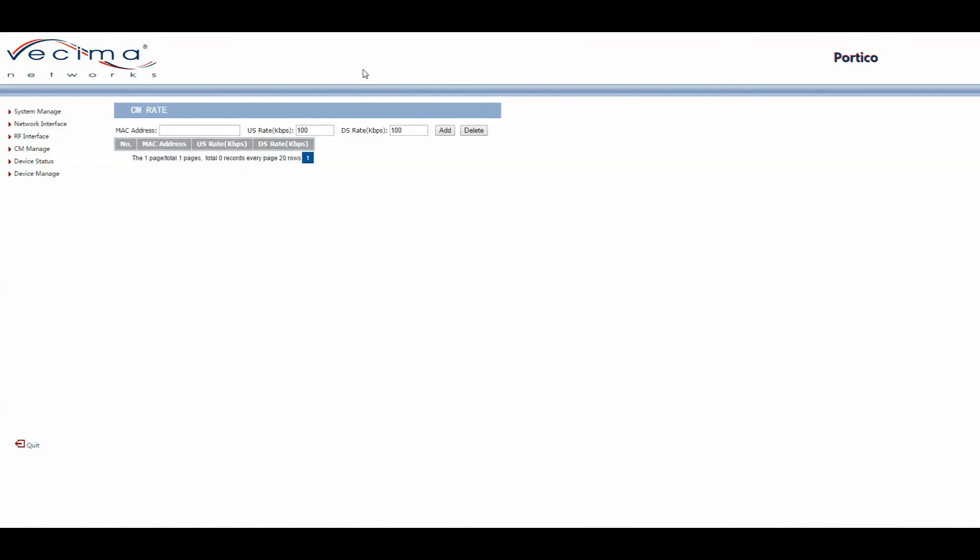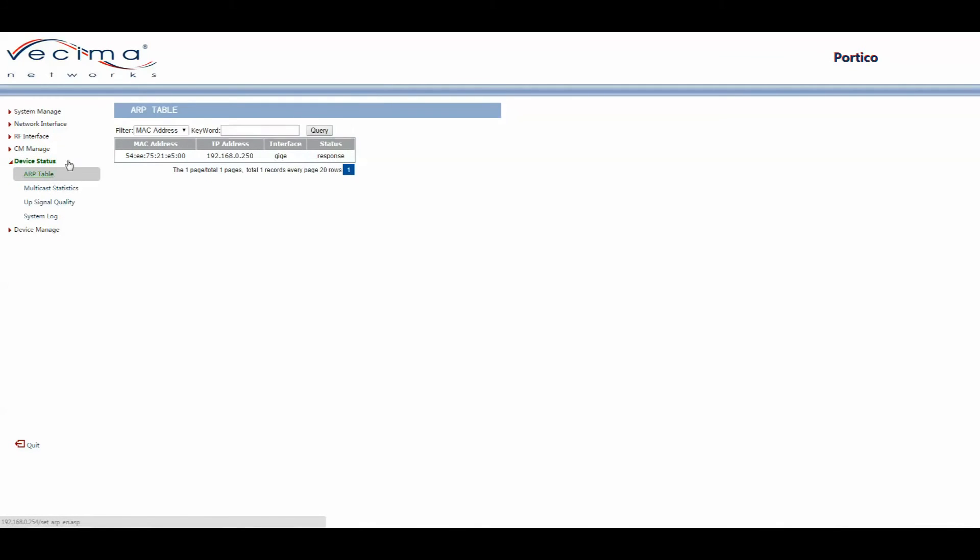To find the ARP table, click on Device Status, then ARP Table. The address resolution protocol table demonstrates which MAC addresses are associated with which IP addresses.